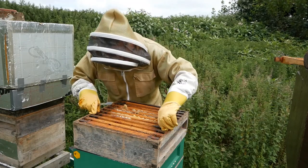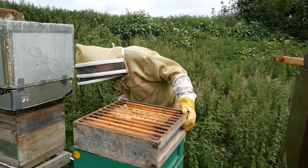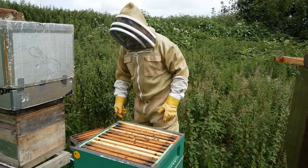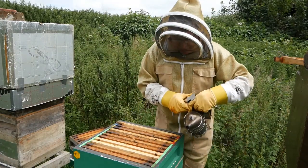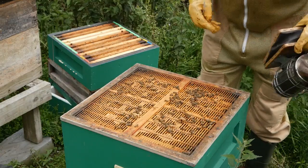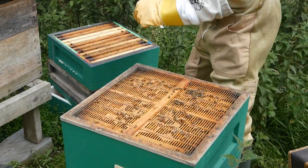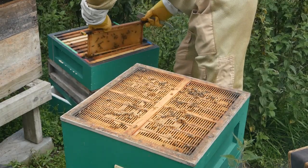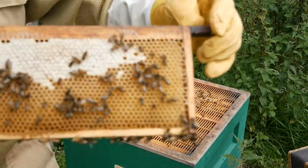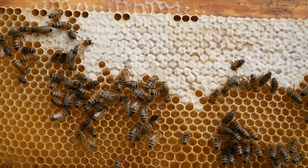I'm looking to see if there's any with sealed wax — there isn't on this one, so I'm going to take this super off. I've now taken both supers off. I wanted to show you a frame from the super with sealed honey: you can see that the bees have sealed it with wax and it's now proper honey that we could extract.